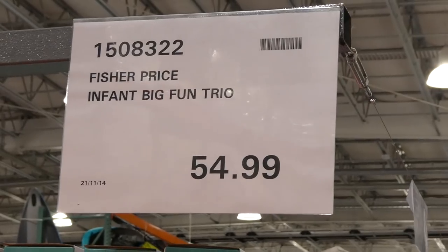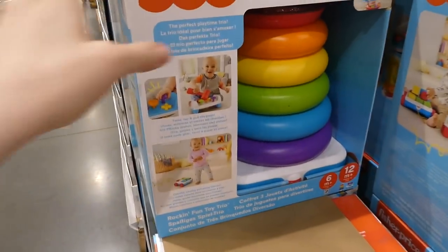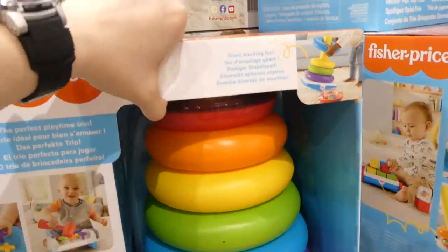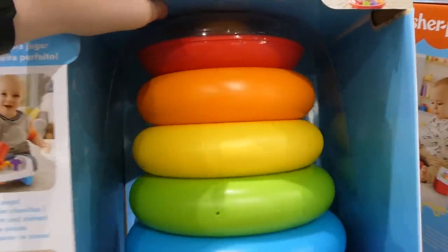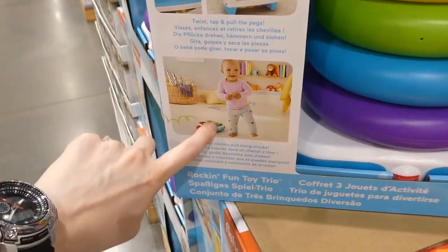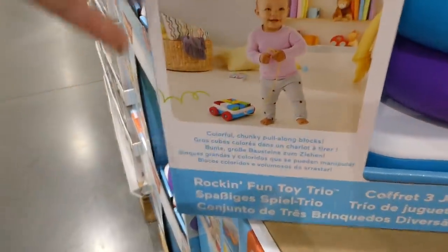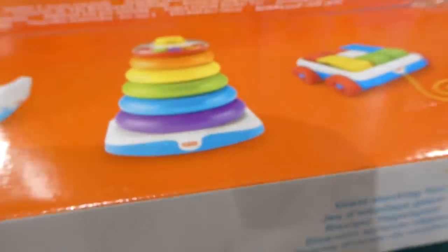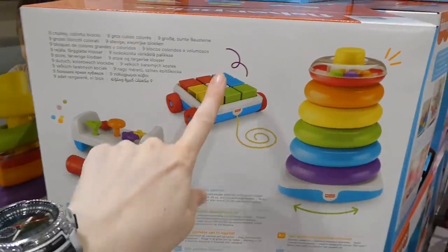The Fisher Price Infant Big Fun Trio is $55 — a jumbo-sized version of classic infant toys. The biggest ring sorter is massive compared to the regular version. It comes with a pull-along shape sorter for 6 months plus, and for 12 months plus you get the ring stacker as well as a hammer-and-knock toy. Everything is jumbo-sized and you get nine blocks with the set.